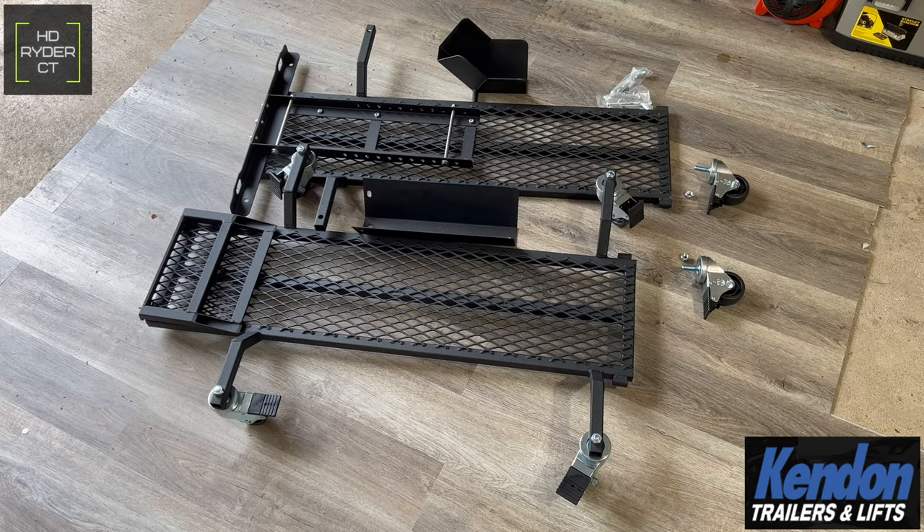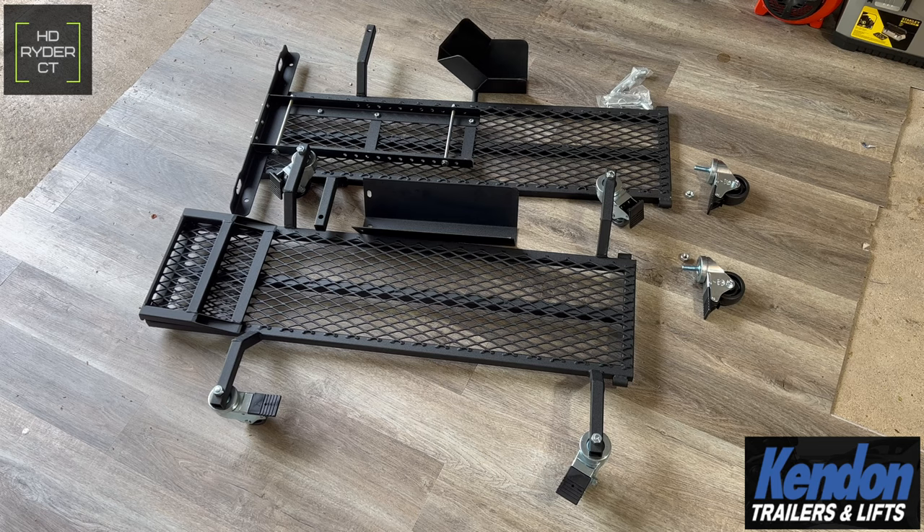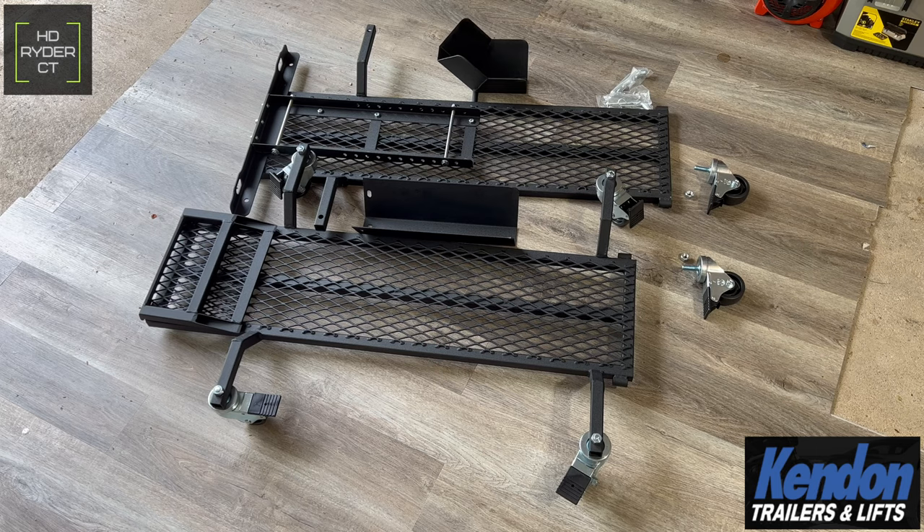That's a nice feature they added to make it easier to lock and unlock. Right away I'm noticing this is definitely a solid lift. Looking at it in photos and videos, I thought the base looked kind of flimsy, but this thing is not going anywhere — it's a solid piece of metal. Nice job by Kendon putting this lift together. Now we're going to start by putting the wheels on the front portion and then get the wheel chock situated.